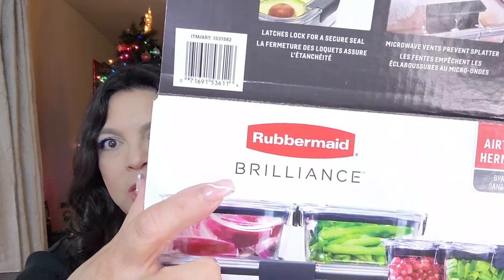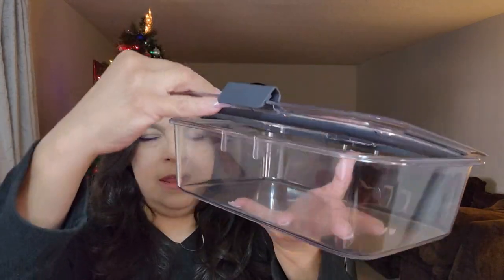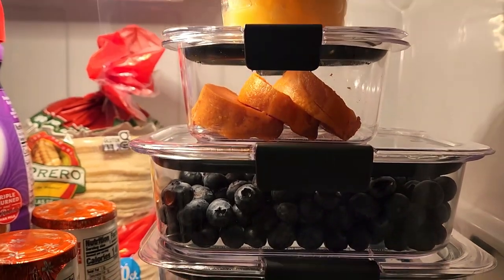This next item I received as a gift and I'm so happy that I did. I've been wanting to replace my storage containers. These are by Rubbermaid — the Brilliance line. They contain 10 different storage containers, two of each different size with lids. What I love about them is they are airtight and leak proof. You can throw them in the microwave. The lid has a little rubber seal around it and when you close it, it takes the air out and locks into place. They're also supposed to be anti-stain, which is one reason I wanted to replace my old ones — they were staining and the lids weren't staying on anymore.